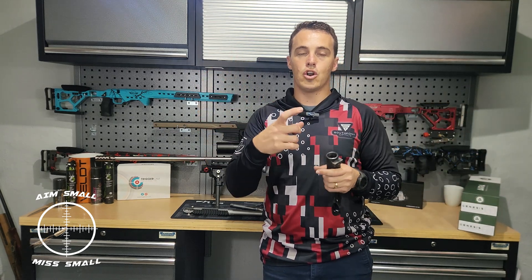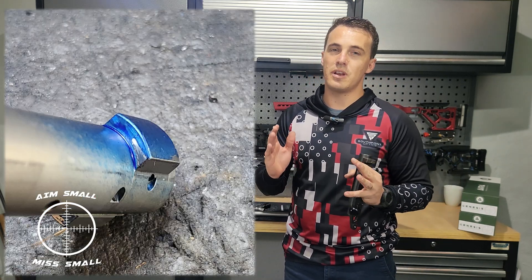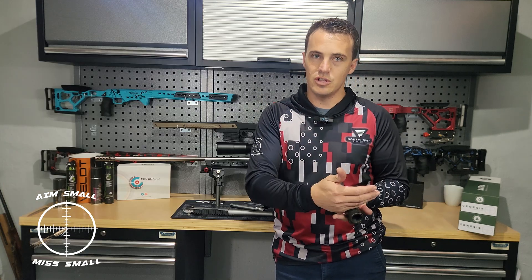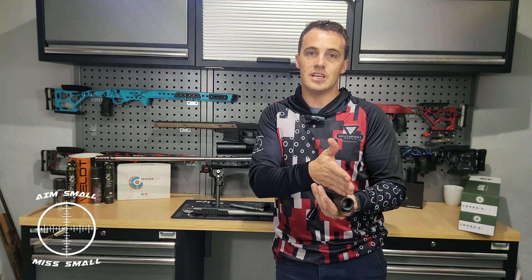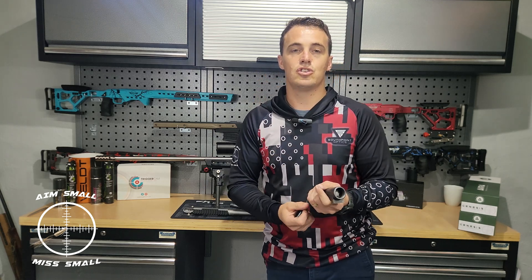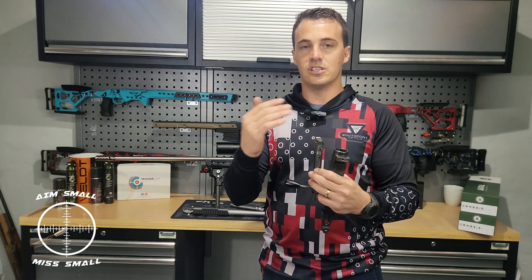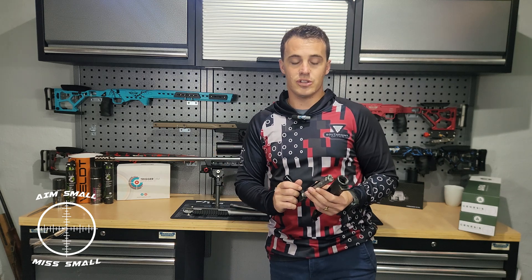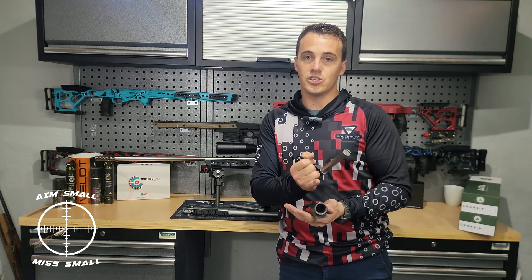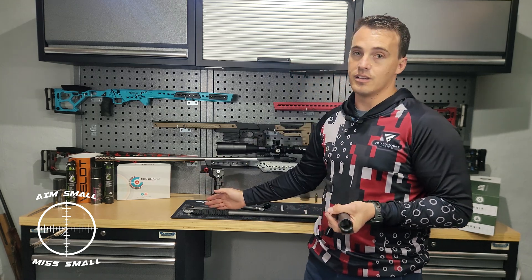When you close the bolt, the locking lugs go onto the shoulders and hold the cartridge in place. Looking at the 223, I only had 20% to 25% of actual contact on my shoulders in the action. It's very important that we do that step because it aligns your bolt to the center of the action. The second step is they machine the bolt face to be 100% square with the centerline — this is done by a CNC, so the tolerances reduce significantly.